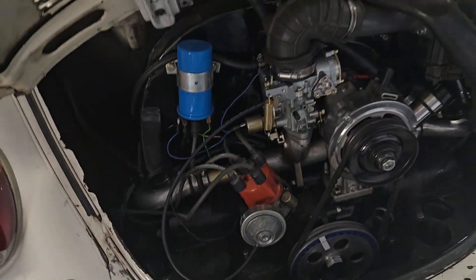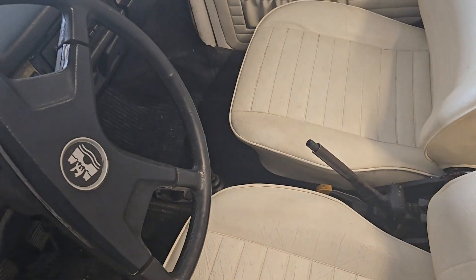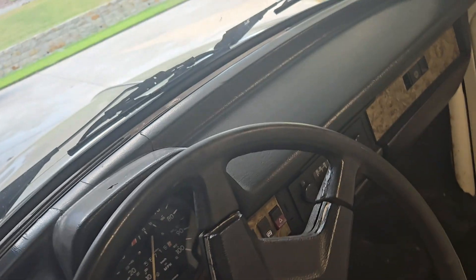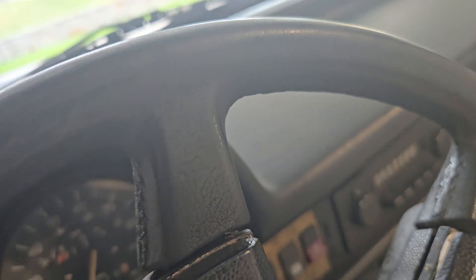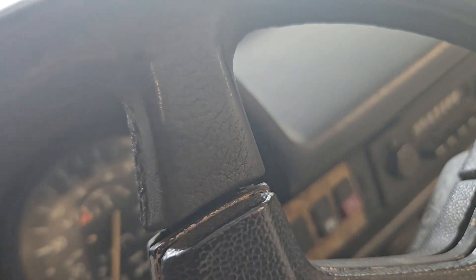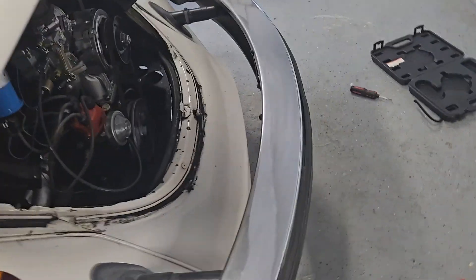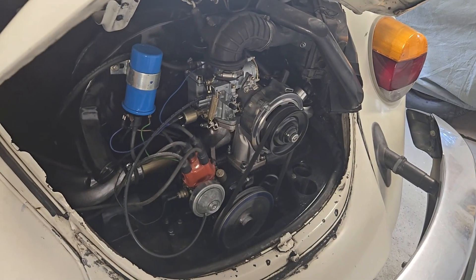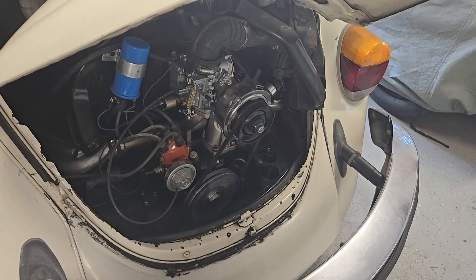Once you get all that together, the real big advantage is the way it starts. I'm going to confidently walk over here — I need to put the keys in — plug it in, and you just start it up just like that. That's how you start a car. Get the timing right, get your vacuum right, and everything will fall in place. That's all I've got for today — cheers.